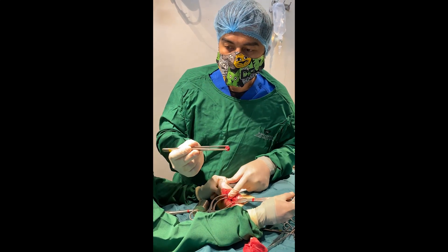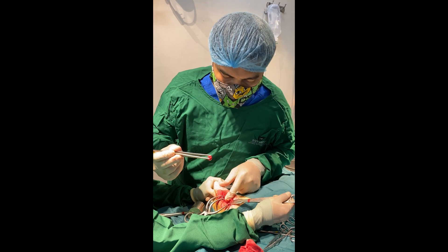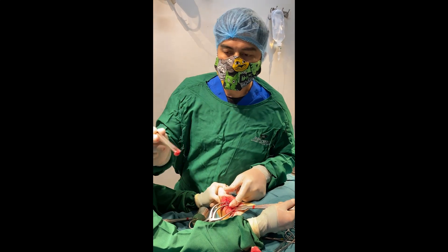During the procedure, we remove the head and neck of the femur and smooth the surface so there is no more bone-on-bone contact.